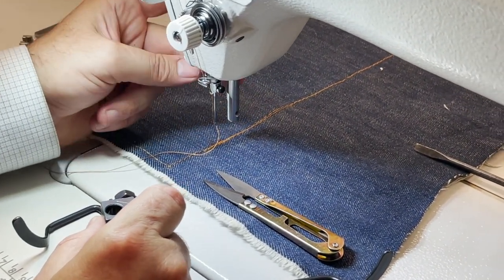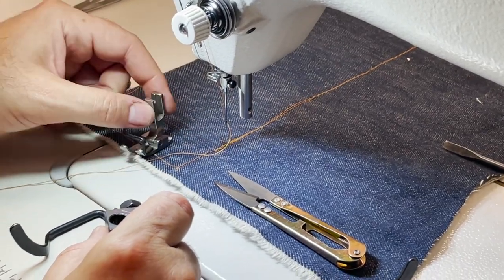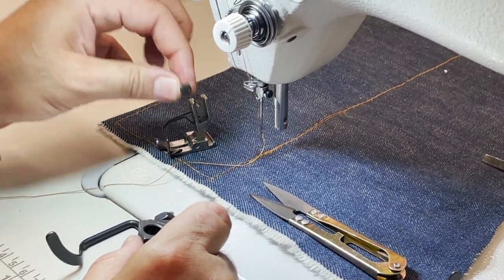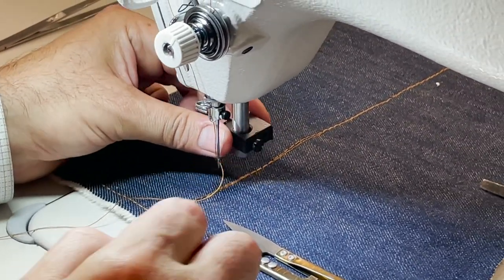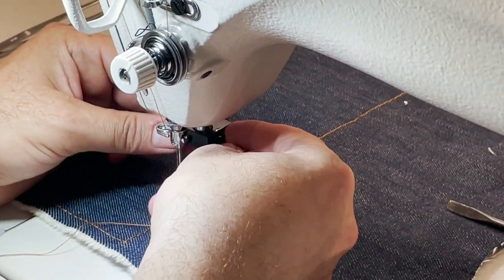If you have any other machine with a three-eighths opening for the foot bar, that would be a perfect fit. I'll show you how it works. I've already taken out the foot and the screw. All you have to do is put this through and take it all the way up, a little bit higher from the foot area.